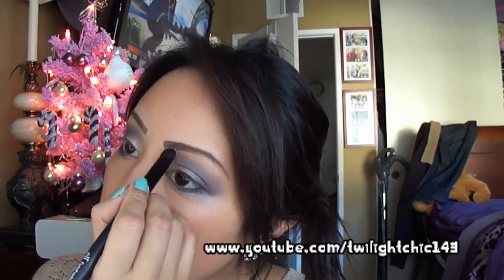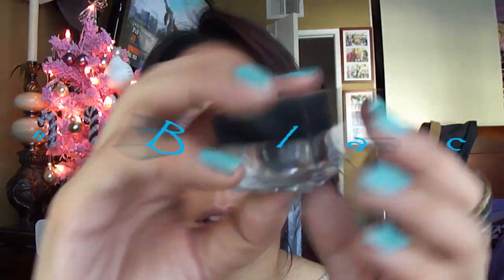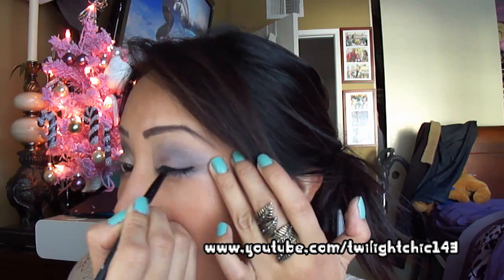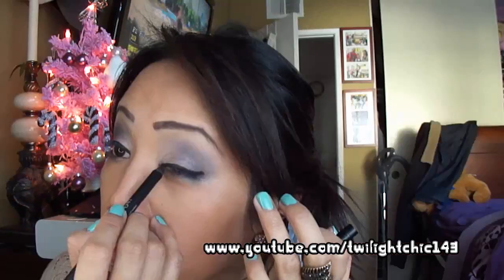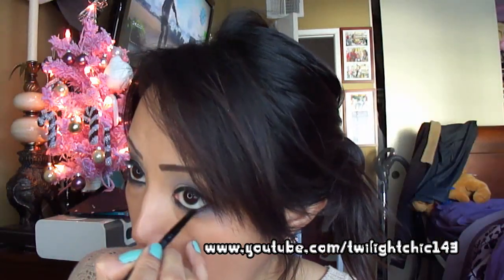Pick up Rockstar with a short shader brush and sweep it on the outer portion of your bottom lash line. Now use Skimp as a highlight for your brow bone. Line your eyes with Elf's Cream Eyeliner in the color Black. Now use Urban Decay's Pencil in the color Perversion and tightline your eyes and line your waterline. Set it with any black eyeshadow.